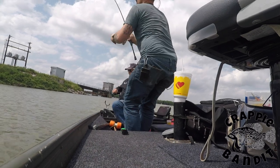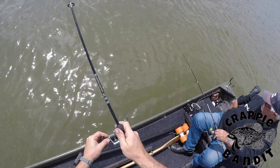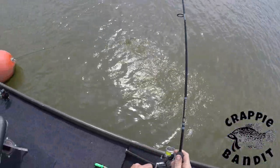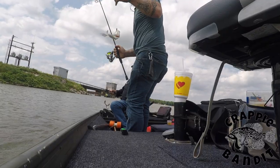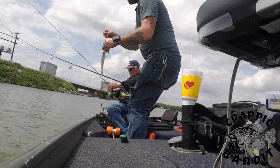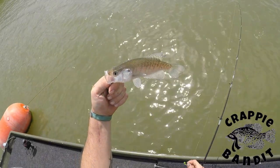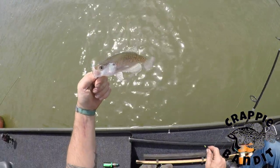There he is man. Oh my goodness. About the same size, huh? He's a little bit smaller. Probably five, six, maybe seven inches probably.